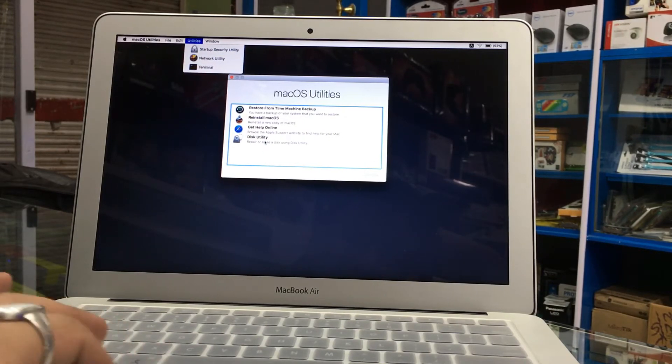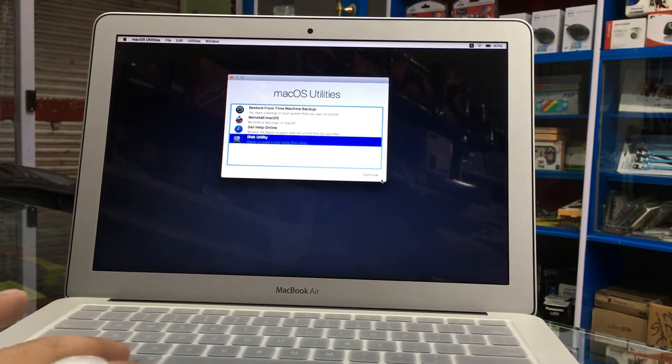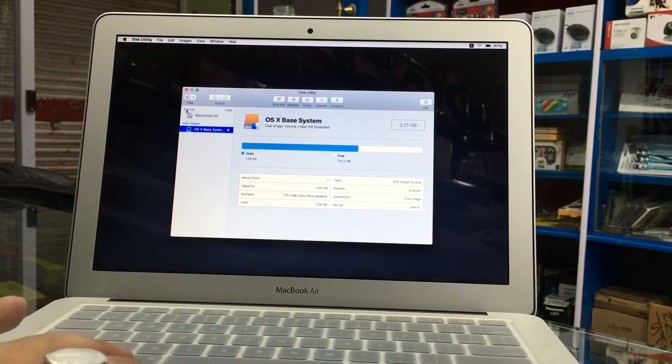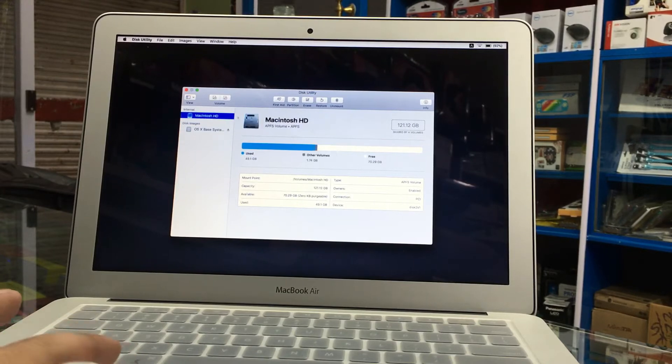We'll go to Disk Utility. We'll format the internal SSD drive, which is this one. It has a 120GB SSD drive.